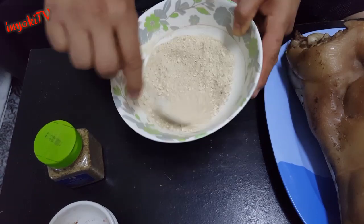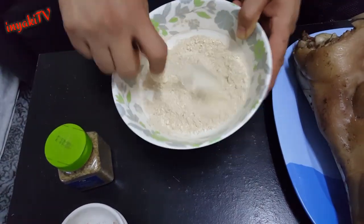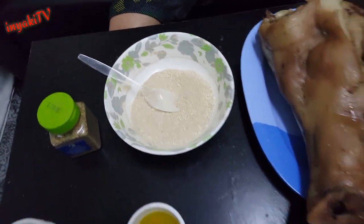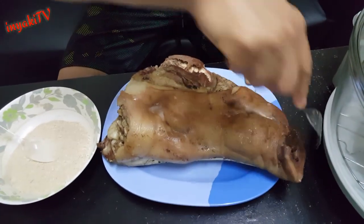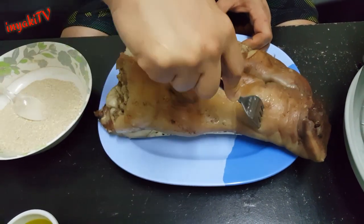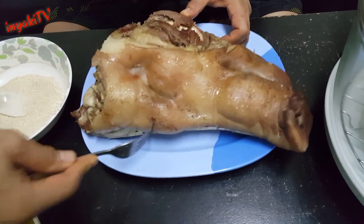Itong flavor mixture na ito guys napaka-sarap, pwedeng-pwede ninyong gayahin. So next step na tayo - yung ulo ng baboy natin, kailangan natin tusok-tusokin ng toothpick. Yung balat lang naman ang pwede ninyong tusok-tusokin para maging crispy yung ating balat ng baboy. Kahit anong pantusok na meron kayo pwede, basta ang importante matusok ninyo lang po yung mga balat ng baboy.